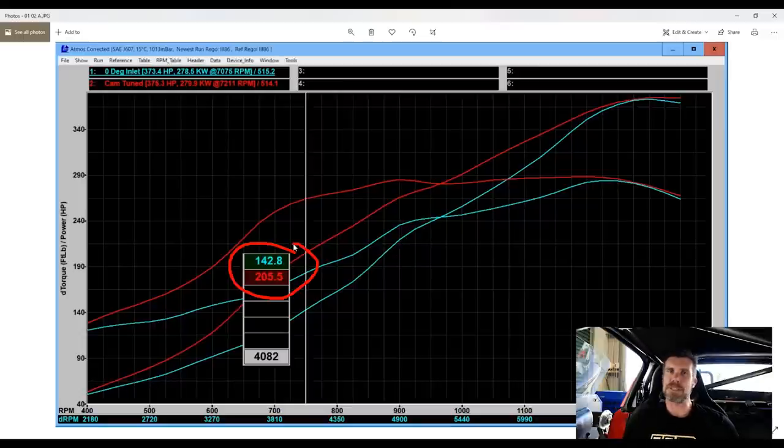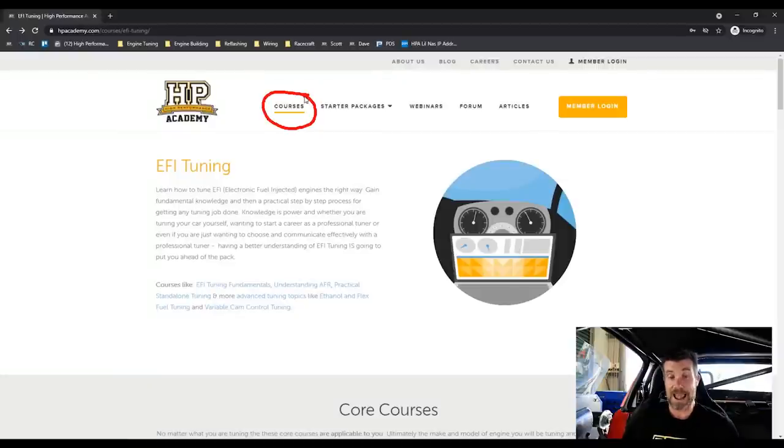What we've done is created this course because the next obvious question is: how do we actually go about optimising the cam timing? If you aren't really aware of the process, it can be pretty daunting and confusing, and it's very easy to end up getting results that don't do justice to the possible performance. So given that this is something a lot of people struggle with, we have created our variable cam timing course, which was literally launched about an hour ago.